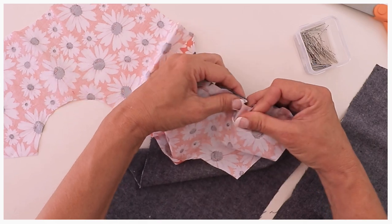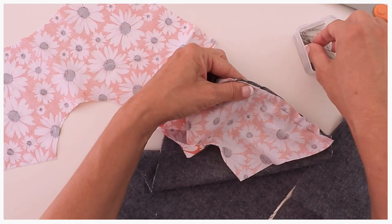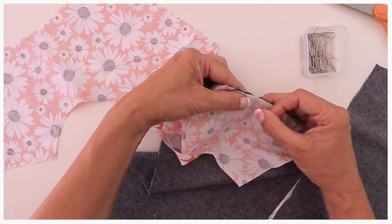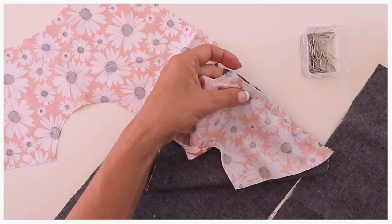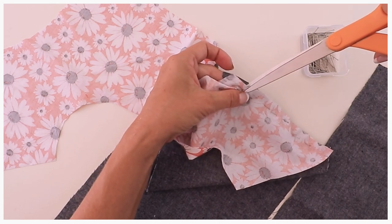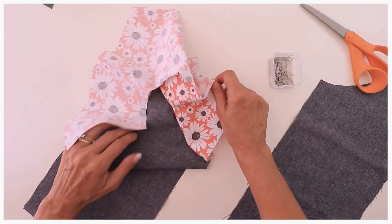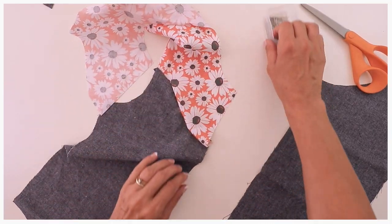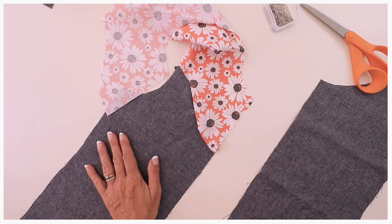That works very nicely here — it goes in very smoothly. As you can see, I can put another snip in for a little bit more release. Have a look at what it looks like. It needs to be very straight at the front here, because that's where we're going to put our placket on and we want that to be very straight.